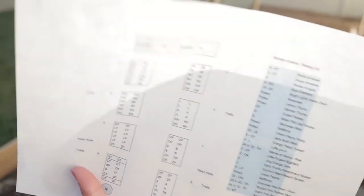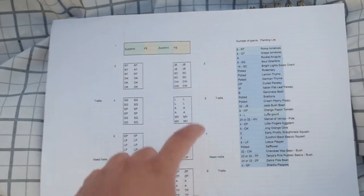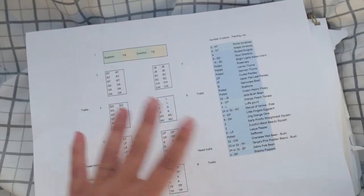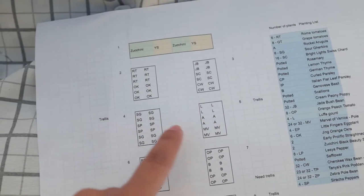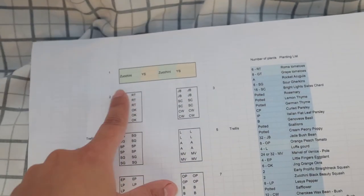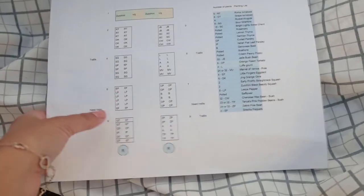The next part of the March garden is this planting list I have here. If you've watched my mapping-out-the-garden video, you'll know this is how I map out my garden. I have a little legend of everything I'm growing, and it's all mapped out. I have loofah, arugula, all the good stuff. Every season I come out ahead of time with this list to make sure the plan is actually aligning with the beds.